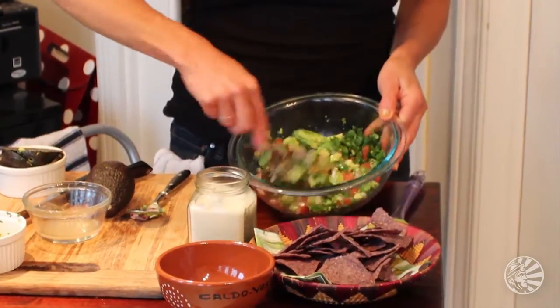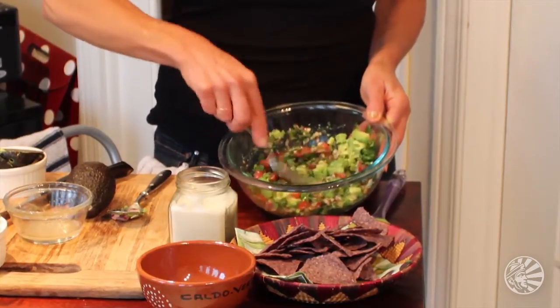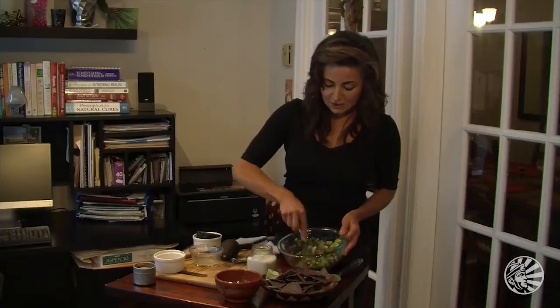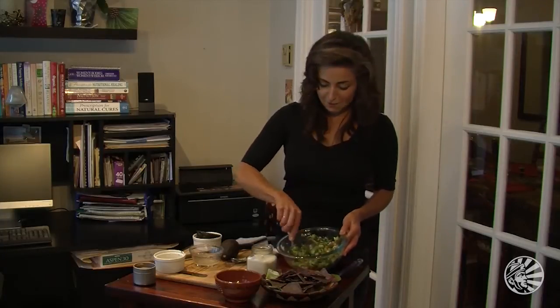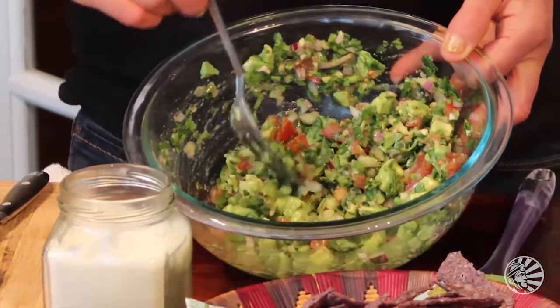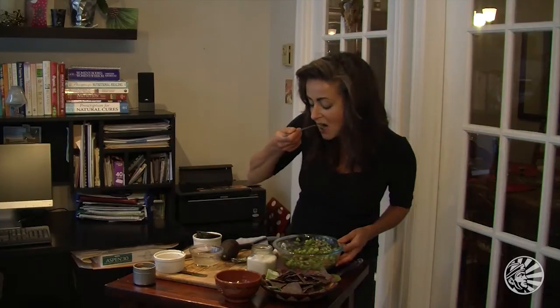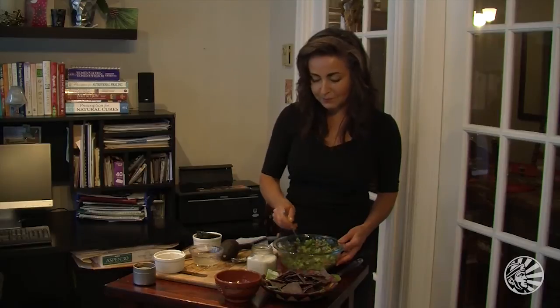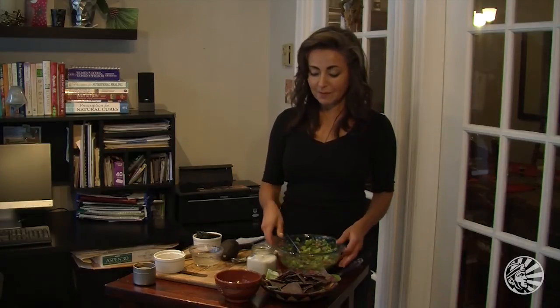This gets all mixed up and then you taste to see whether or not you want a little more heat, a little more tartness, a little more salt, a little more of the pungency from the cumin. A lot of my food tends to be a little bit Christmassy looking with the red and green and white — or Italian, I guess you could say. Stir that up — you see it's come together pretty quickly. I'm going to do a taste. I'm going to leave it as is. It's fabulous.